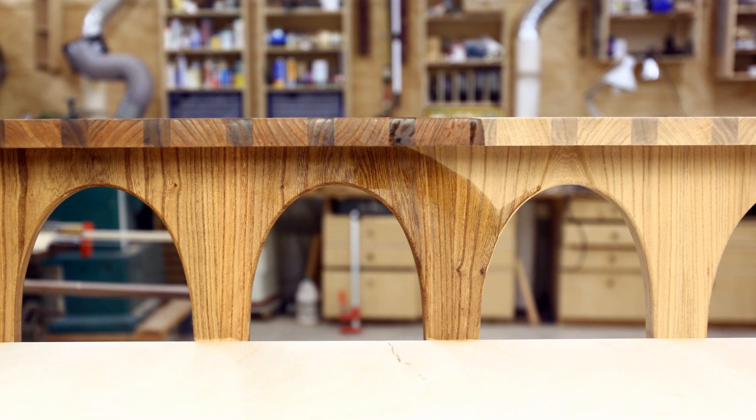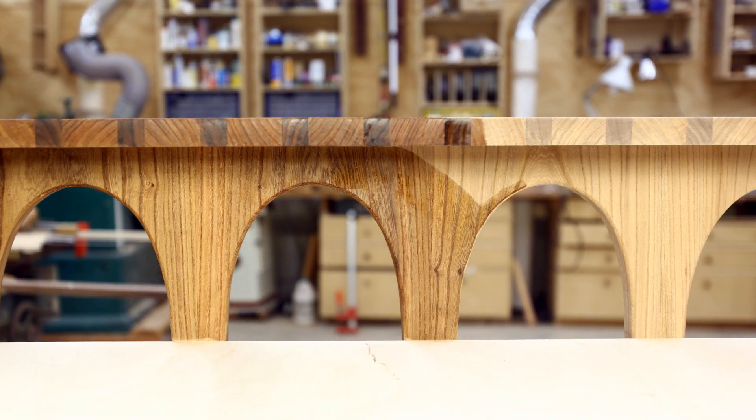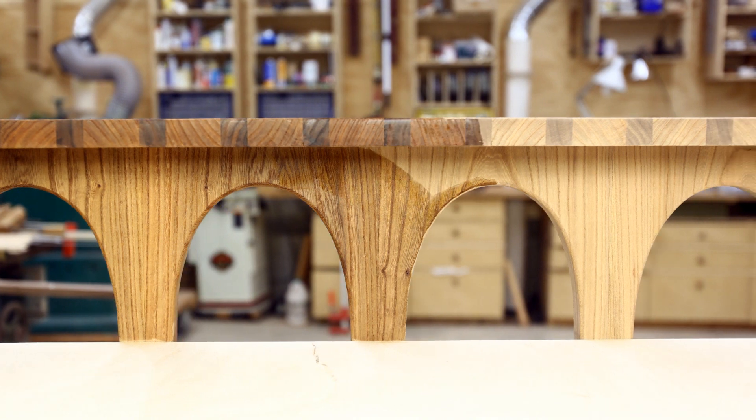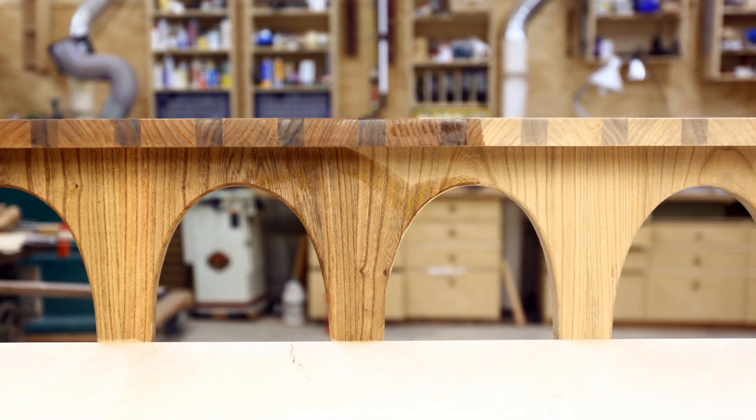In making this scene, I put a little bit of finish on, move the camera, take a picture. Then I put a little finish on, move the camera, take a picture. I did this 275 times.